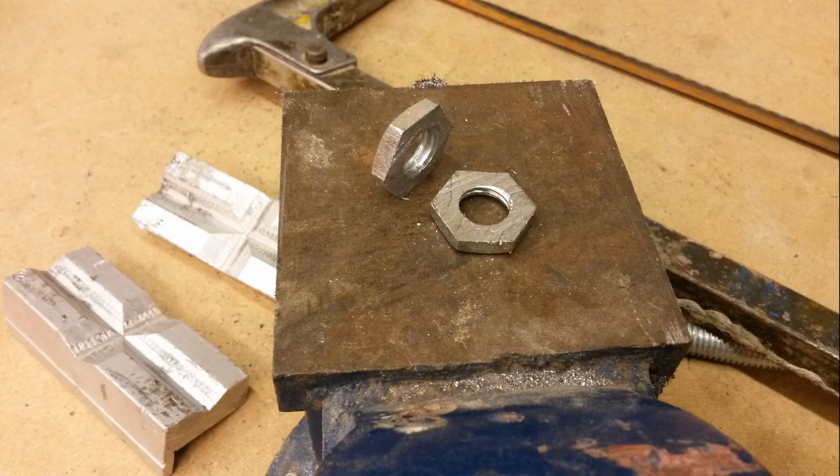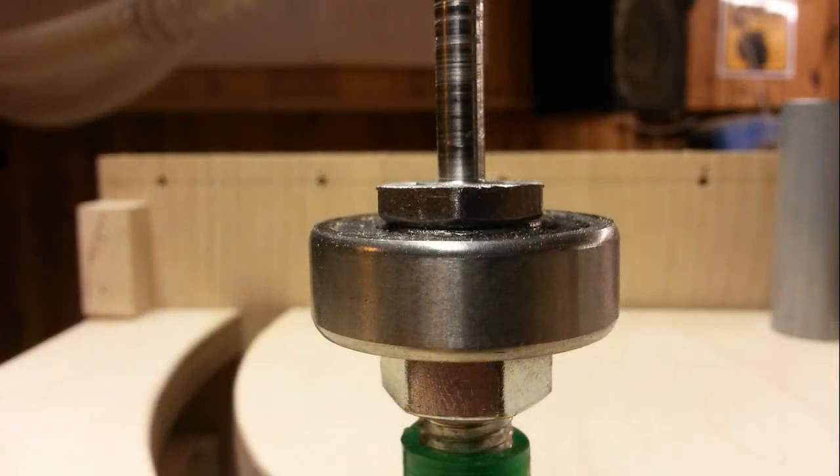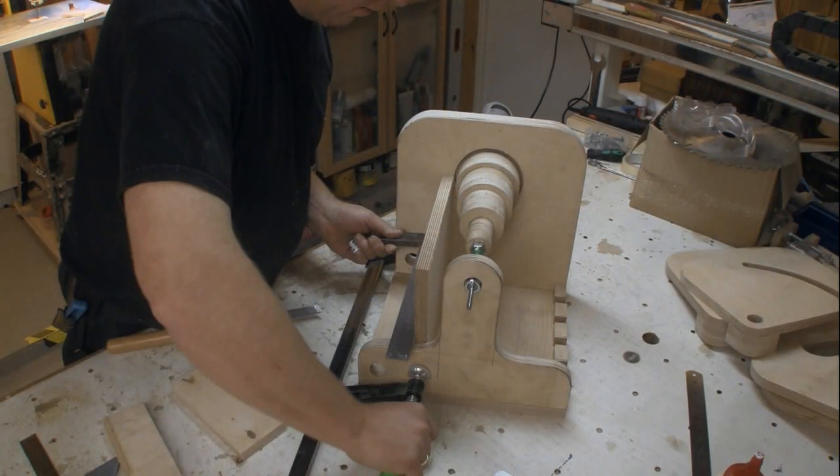I had to cut a nut in half to make sure it did not protrude above the top table and interfere with the top spindle. This is not necessary unless you want to add this extra feature.